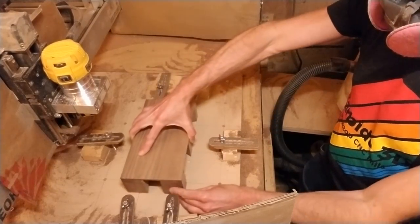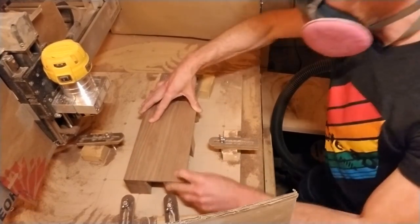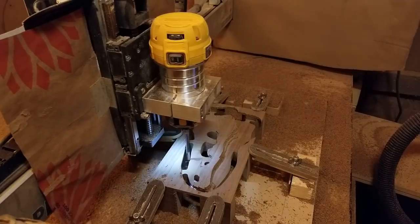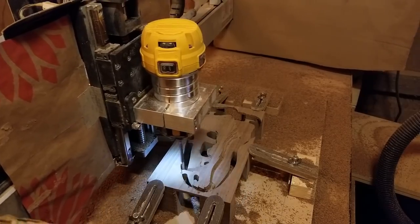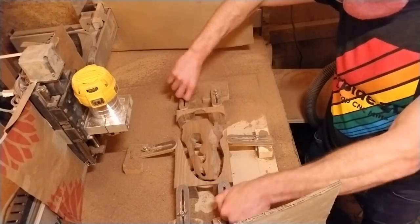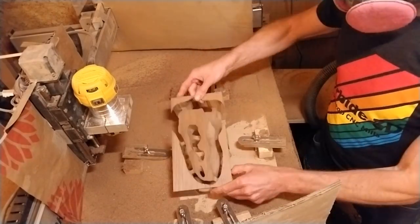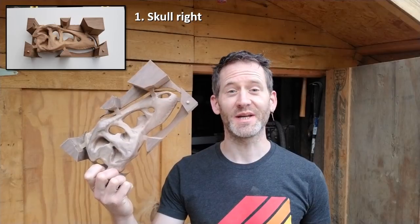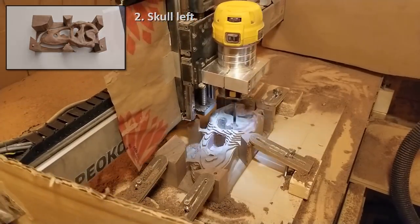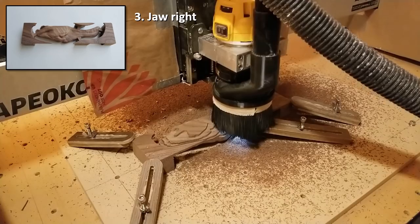I then flipped the stock upside down with the dowels inserted into the dowel holes for perfect alignment with the CNC zero coordinates. After that I used the 4-inch end mill for the roughing and the 4-inch ballnose bit for the finishing passes. After about 9 hours of carving, the right side of the skull is done. The left side was basically a mirrored copy, and the same applied for the right and left sides of the jaw.